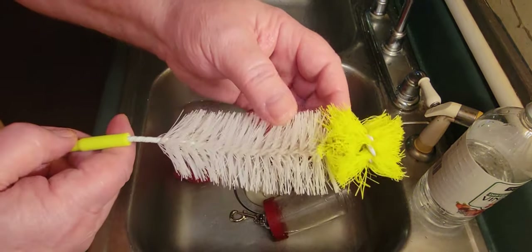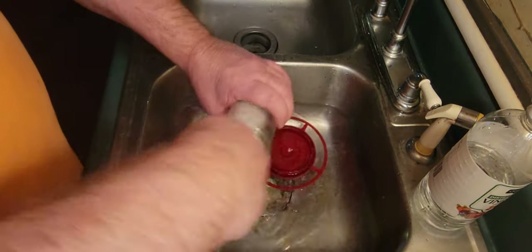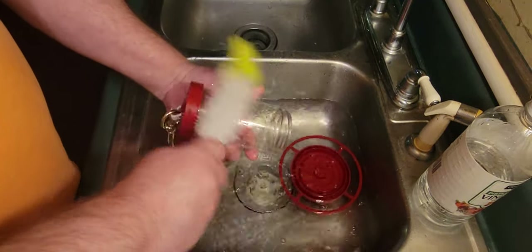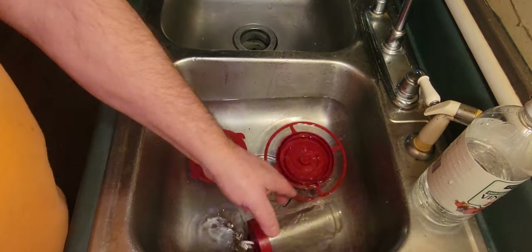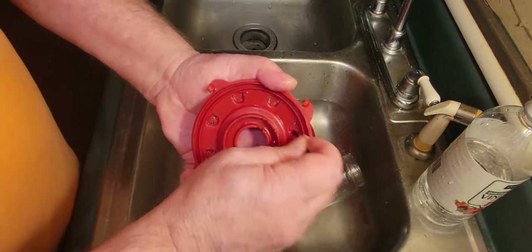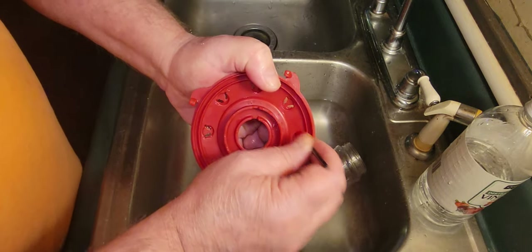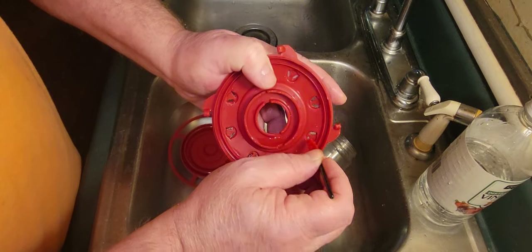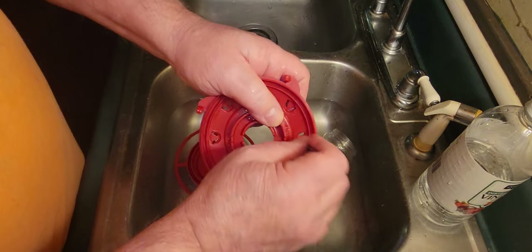They use a bottle brush for the top part. Let's take the bottle brush and scrub your top real good outside. This one's already clean, but I'm going to show you anyway. Take your port part and scrub all these little holes thoroughly. This is where the hummingbird will stick their bills in, and sometimes they'll have dirt and all kinds of debris on them.